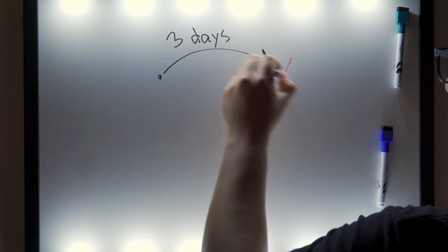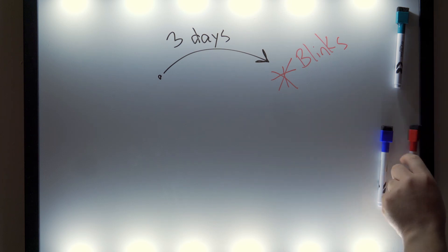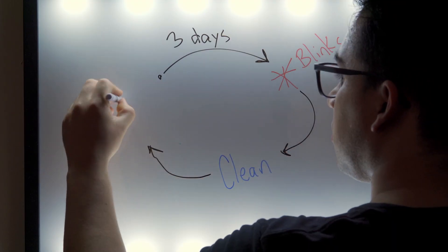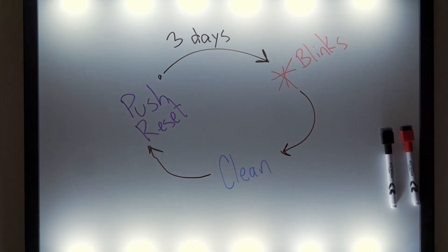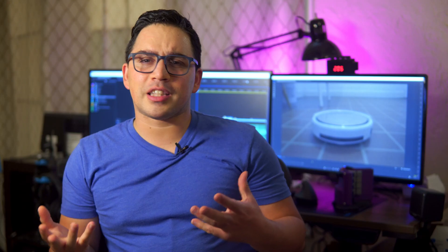I came up with the idea of a very simple light that's always there, and when it's time for me to clean it, it will just start blinking. I can only see it when I'm right there, so I'm much more likely to do it. But even if I'm busy at the moment, the light will just keep blinking, so it's no problem. When I finally get around to doing it, I just push a button and that resets the whole thing, so the light turns off until three days later when it's time to do it again.